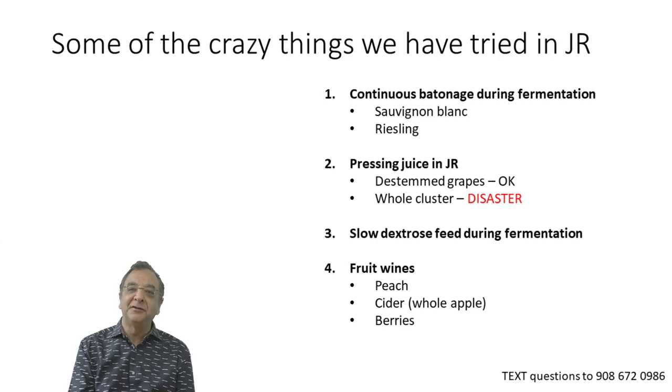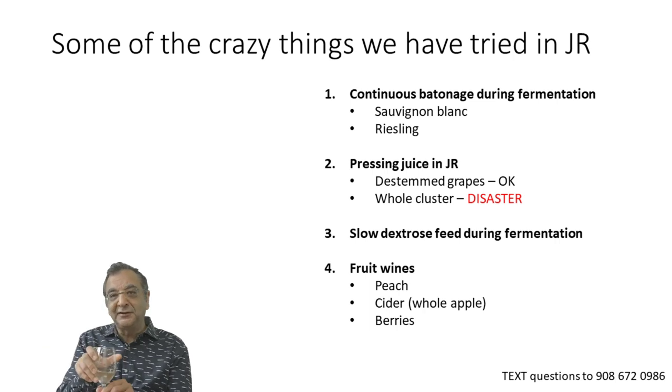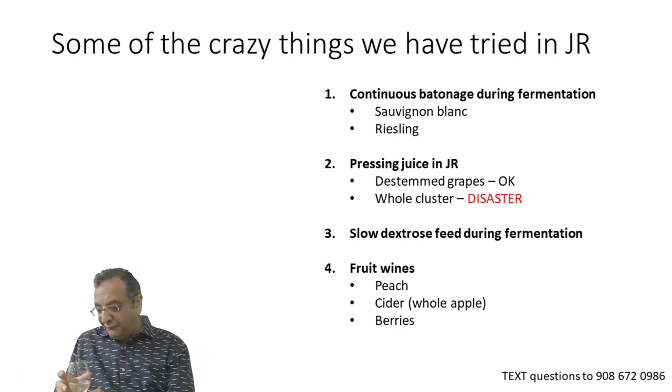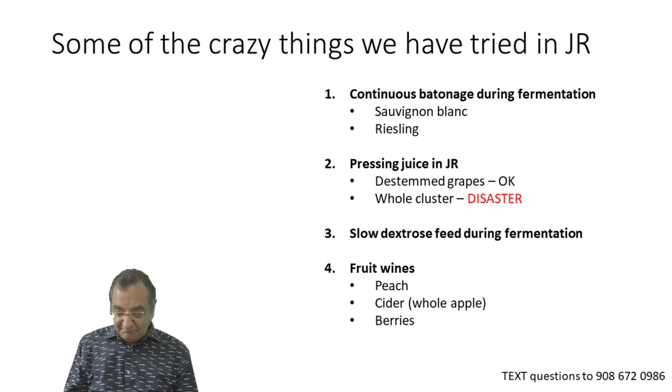Some of the more experimental things we've done in the Junior: we've done something called continuous batonnage, where we actually use the punch-down mechanism in white wine. Punch-down is not common in white wine because there is no cap to manage, but our idea is to do this to keep the lees in suspension. We've done it for Sauvignon Blanc and Riesling. The two Rieslings made by this technique have pretty much identical color, similar fermentation performance, 12.5% alcohol, fructose and glucose at zero, normal pH, total acid, malic acid — all very similar.